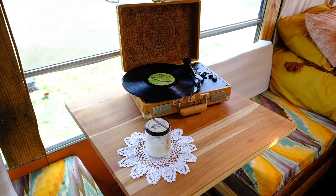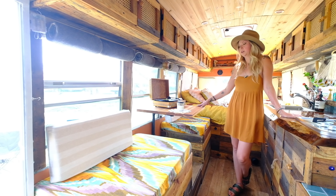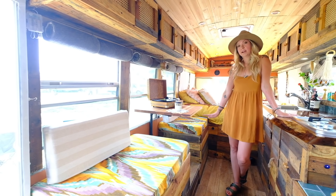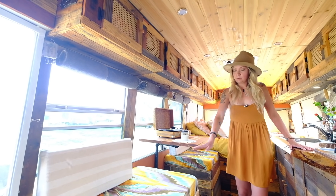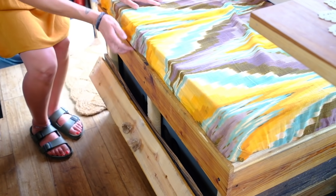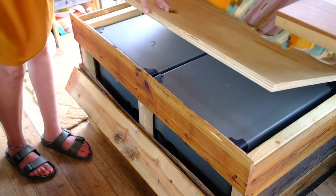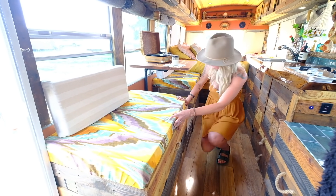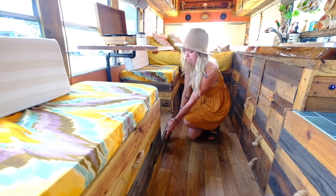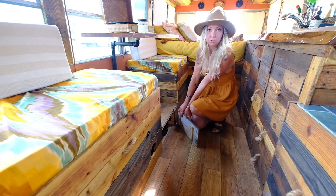Here is our dinette — it's for eating, playing games, working, anything we need to do. This table actually comes off and goes down to become a couch or an additional guest bed. Under here we have our fridge — it's a chest-style fridge-freezer, so we just open this up to access it. And then under here is a secret compartment to house our laptops, drone, and things.